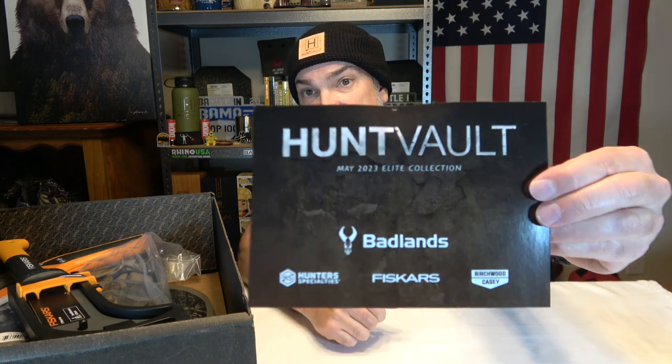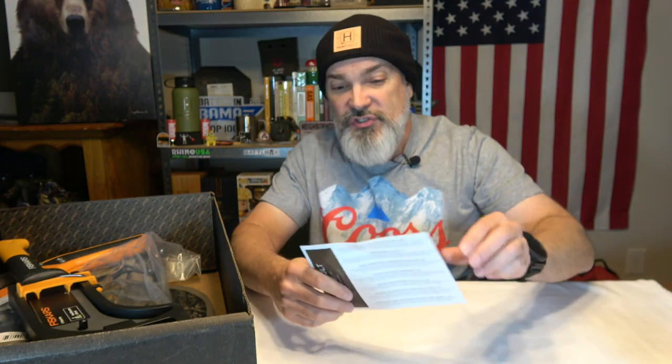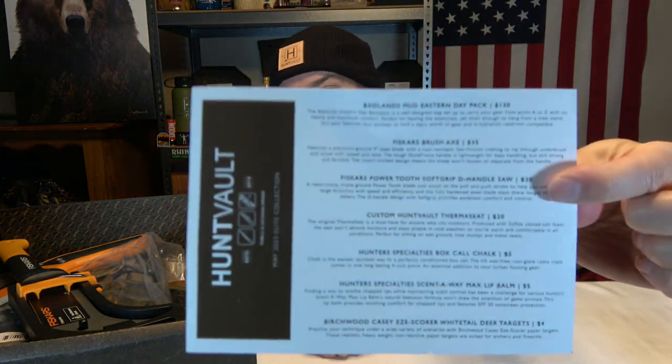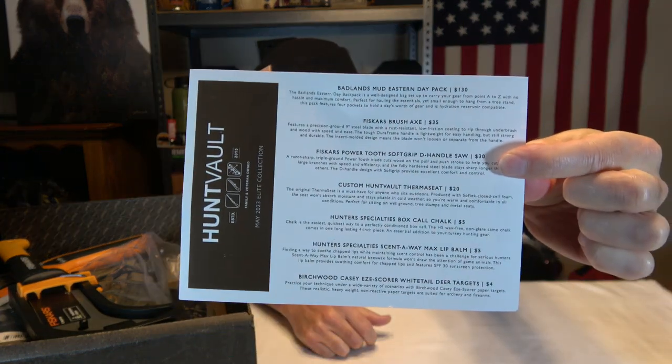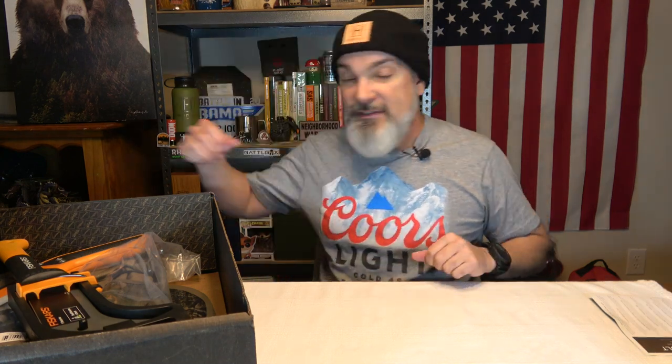Let's see if we got a card here. This is Hunt Vault May 2023 Elite Collection. As always from Hunt Vault, we do get prices on the card. One side gives you a brief description of what you got brand-wise, and here's the actual card that gives you the prices, which we are going to go over. I don't really like to look at that stuff because I want to see what we got — but we got some cool stuff, I can see it already.